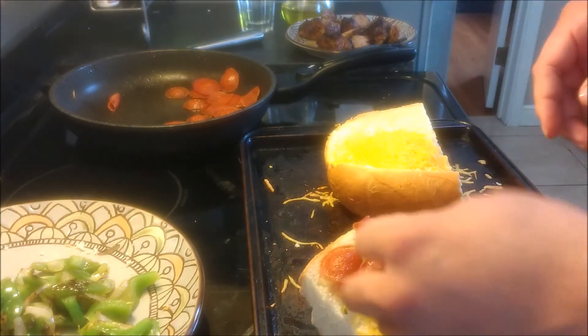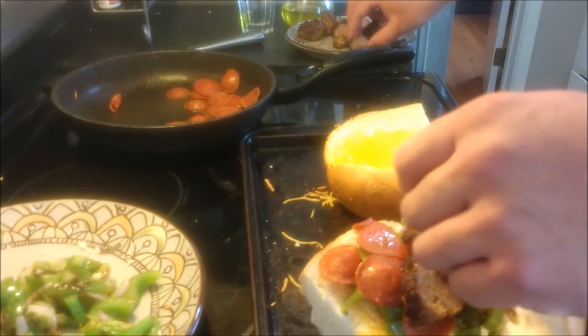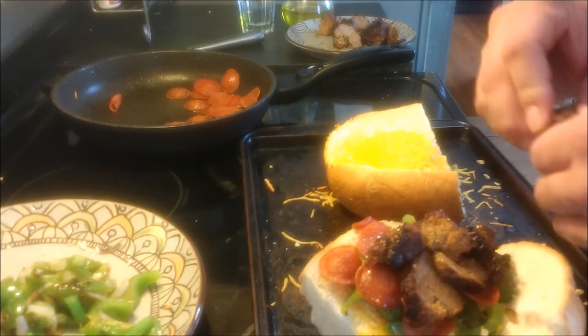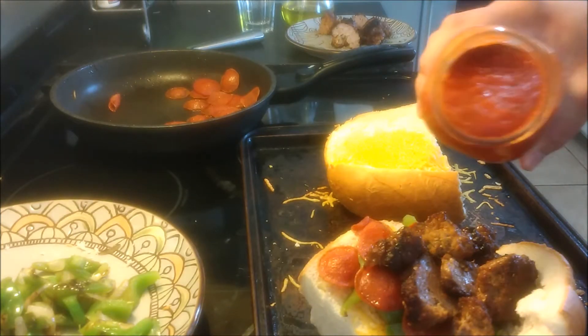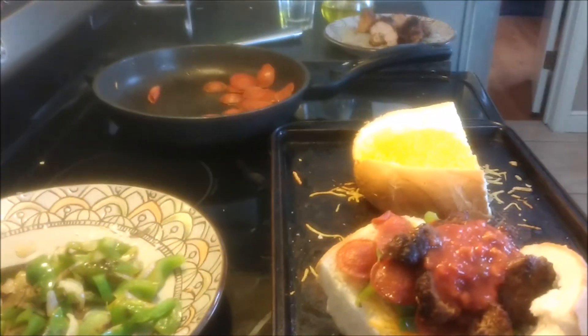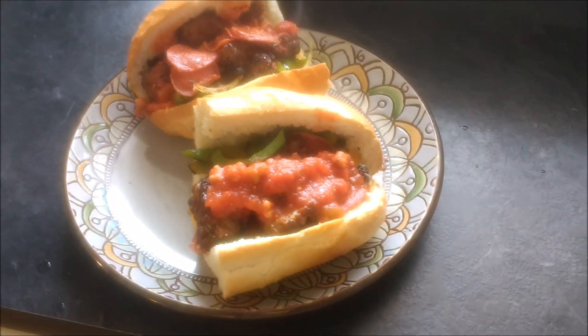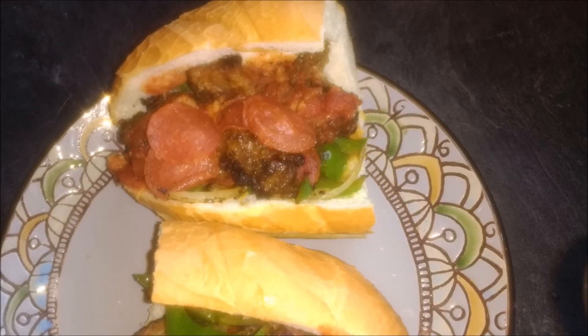We're just going to toss everything in there — all the cheeses, everything. You can even top it up with a little more cheese and melt it in the oven. I recommend even a little bit of extra parmesan, even the powder type. This is our final product right here — we had no complaints that day, so it's a pretty good meal. If you do like the recipe, please leave a like and subscribe. I hope you have a great day, and thank you very much for watching. Bye.